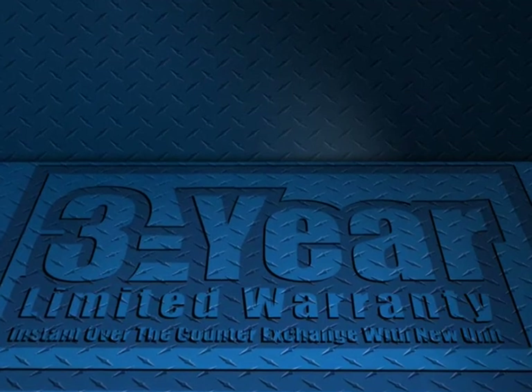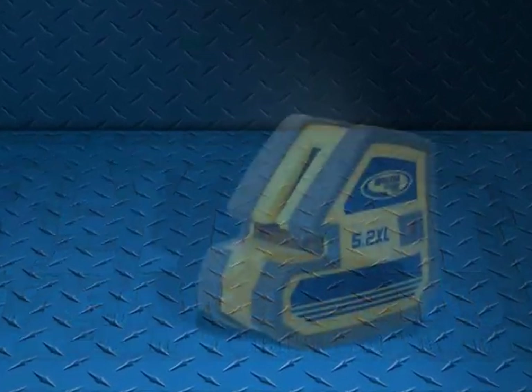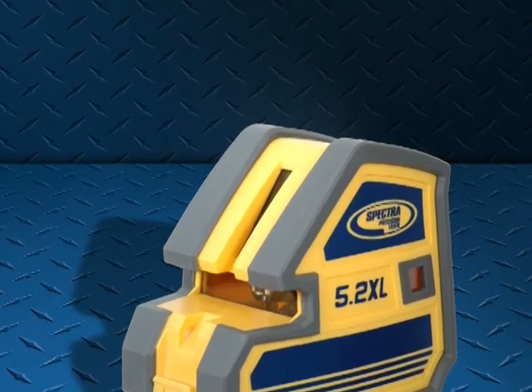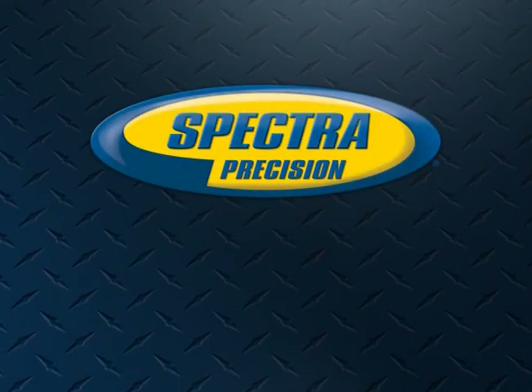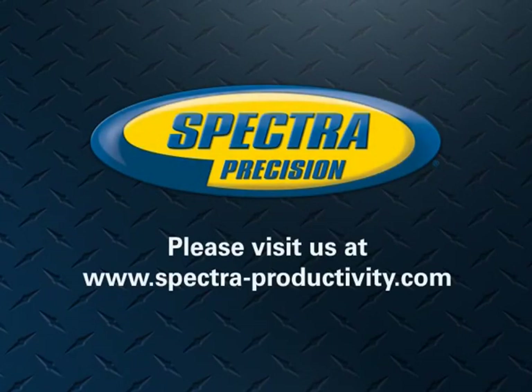The 5.2 XL laser from Spectra Precision is as easy to use as a hand tool, and immediately improves productivity, installed accuracy, and the bottom line by using the latest technology and engineering available in the industry. For more information on the Spectra Precision 5.2 XL and our entire family of interior products, please visit www.Spectra-Productivity.com.